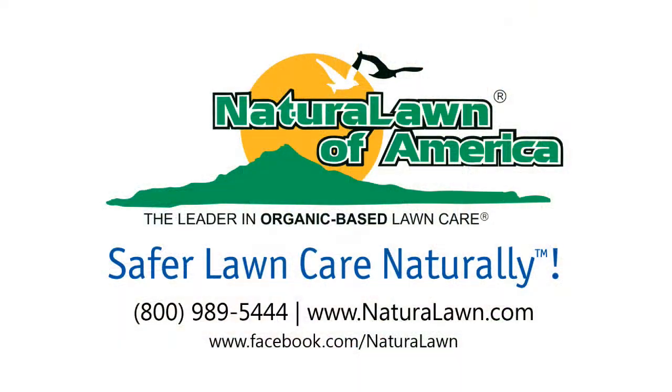For more tips on caring for your lawn naturally, subscribe to our YouTube channel here, and as always, thank you for choosing Natural Lawn of America.